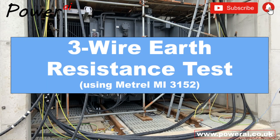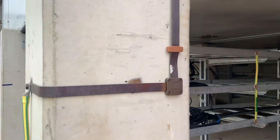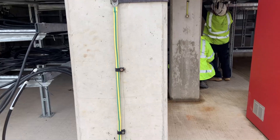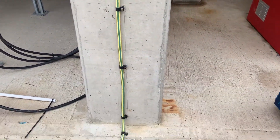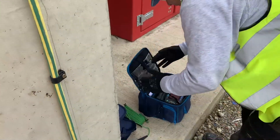In this video we'll be undertaking some 3-wire earth resistance tests using a Metro motor function tester. This new installation needs to be checked before we start connecting temporary supplies to some of the equipment, so we just want to do an integrity check on some of the earthing connection points.